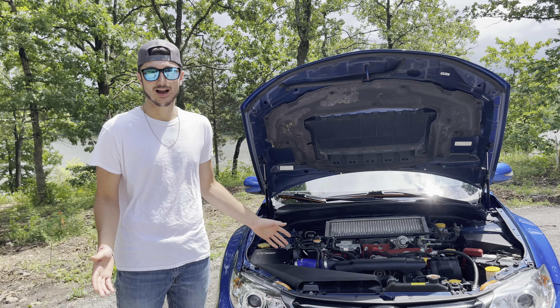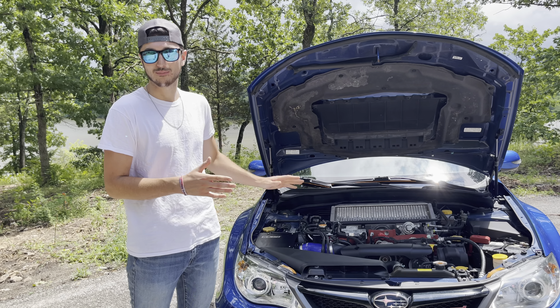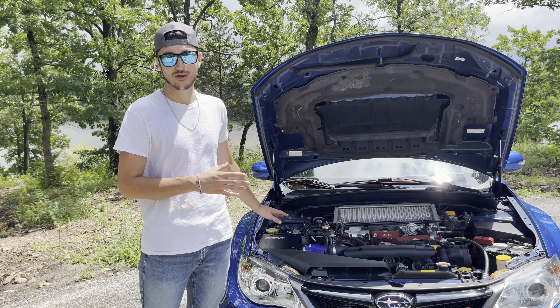We had to roll the windows up real quick — it's starting to rain a little bit — but let's check out what's under the hood. The motor that comes in these cars is the 2.5 liter four-cylinder turbo motor, and the thing with this car is it's a full bolt-on STI.